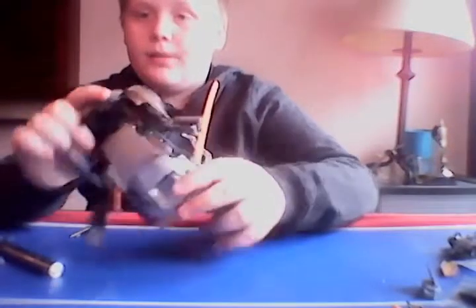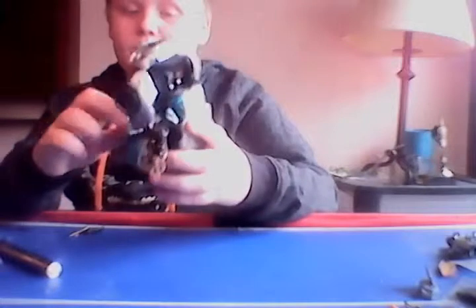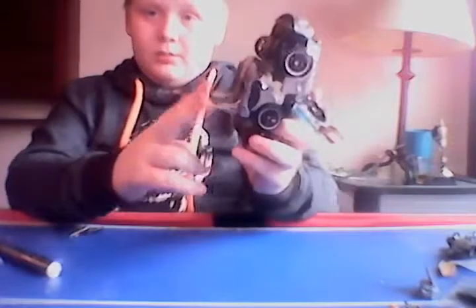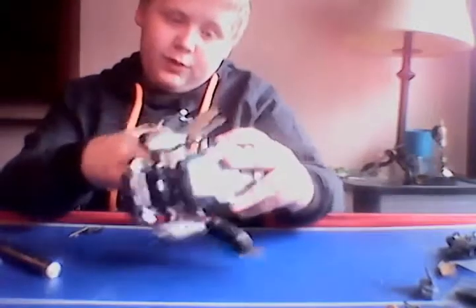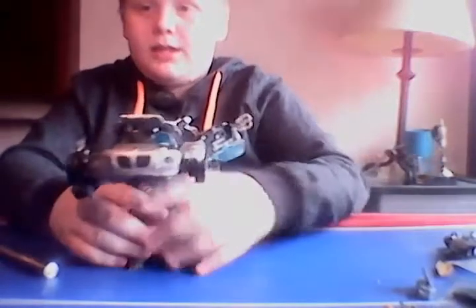Then you take his seat section and pull it forward, then flip up where the legs would usually go, and then fold it all the way down. And now he is like that.